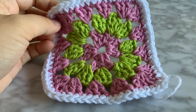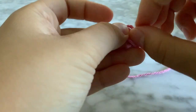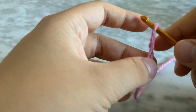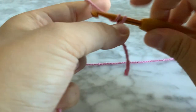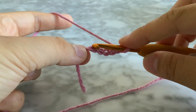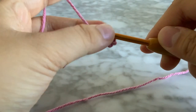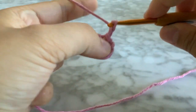This is the next granny square we're going to make. I'm going to start with some pink yarn, create a slipknot, and slip the hook through. Chain five — one, two, three, four, five — just like last time, insert your hook into the first stitch and slip stitch: yarn over, pull through, pull through. Now chain three — one, two, three.